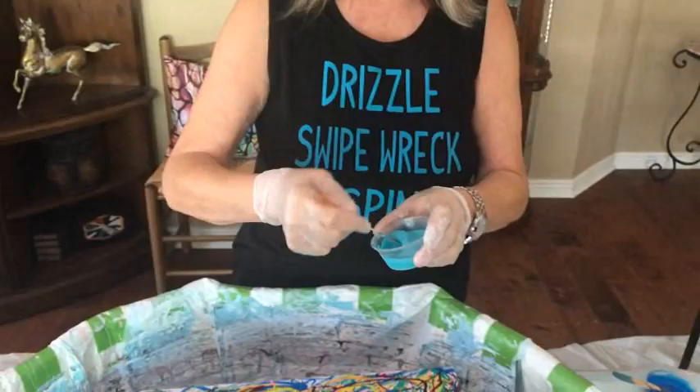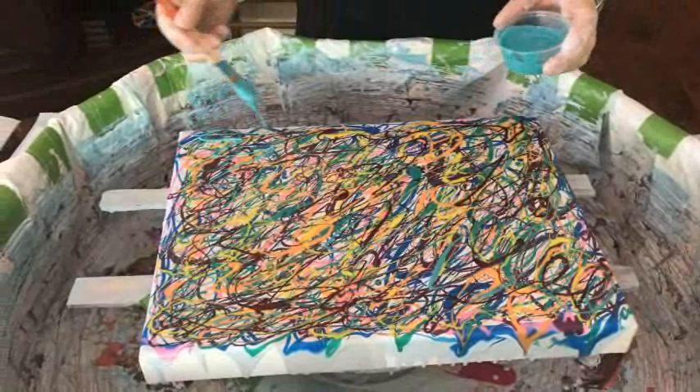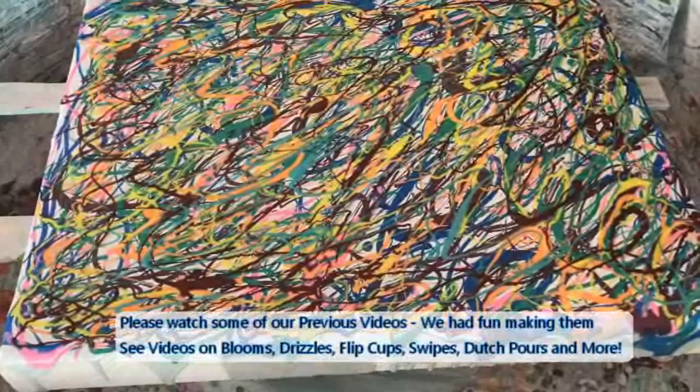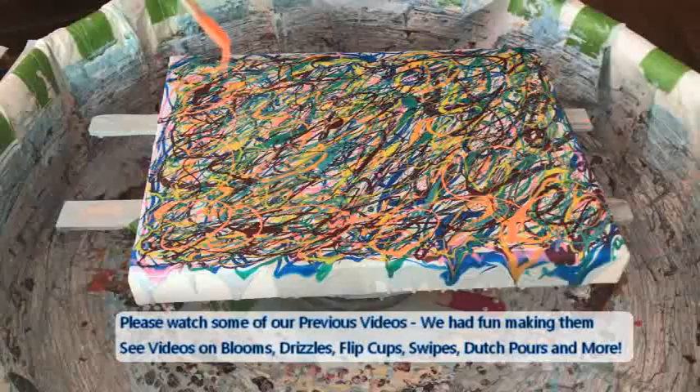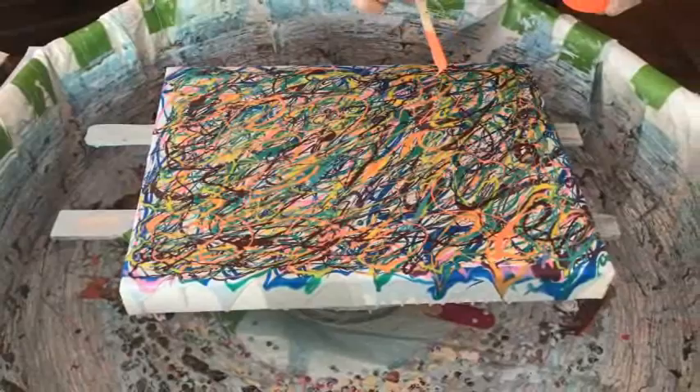That looks really tacky. This color is Northern Lights. When I saw that I'm thinking, you're getting rid of those socks before you go out with me if you wear those. Oh, that's so tacky! Ay-yi-yi. You're getting quite the drizzle going — that's exactly what you're supposed to do in this stage. We're on to Neon Orange.